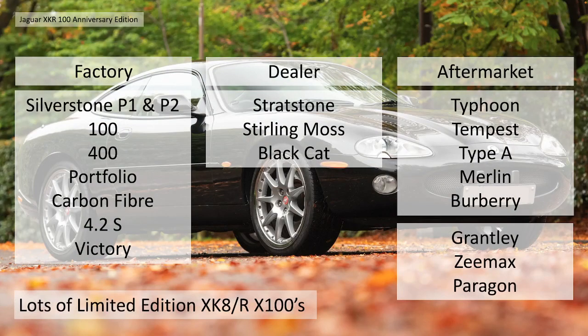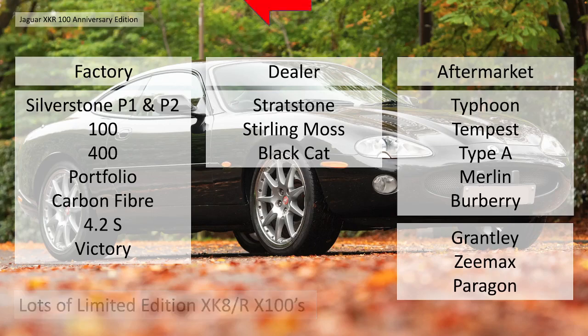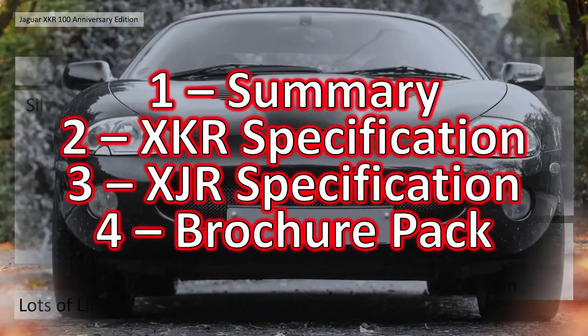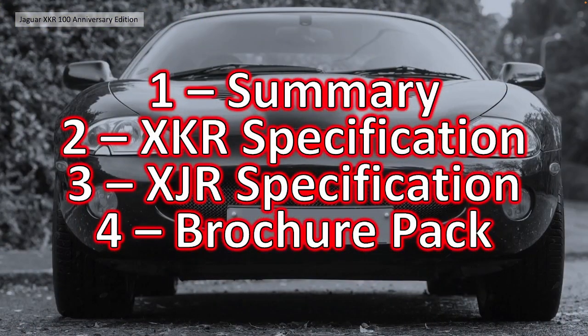There are lots and lots of limited edition XKs, XKRs, X100s, be it factory, dealer or aftermarket. In this particular video we're going to cover the 100 limited edition. We'll give a bit of structure to the video so we can detail all the things you want to know: the features, performance, the nitty gritty if you will - how many were made, what the costs were, etc.